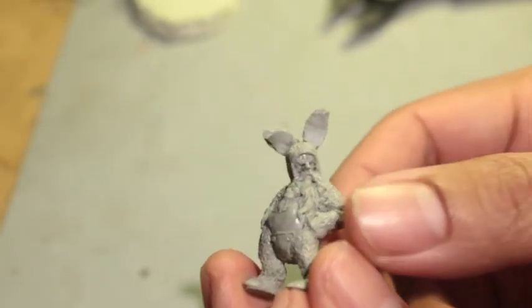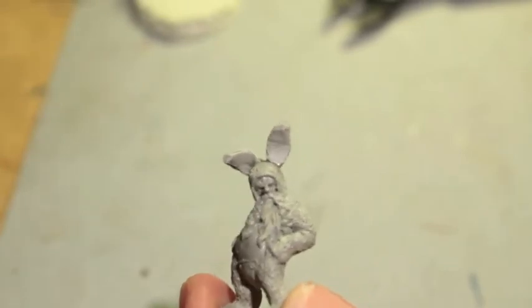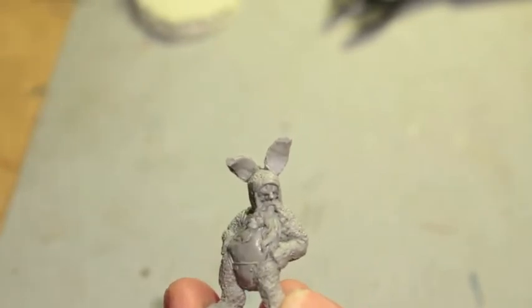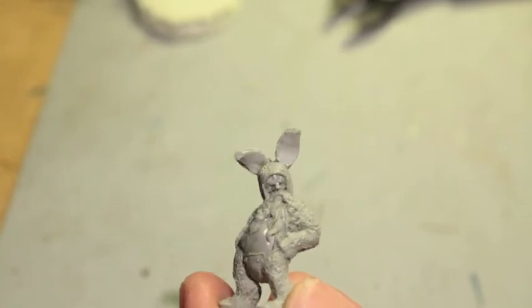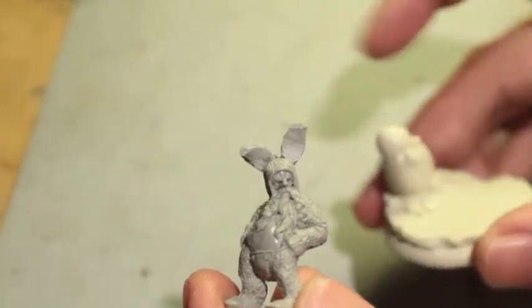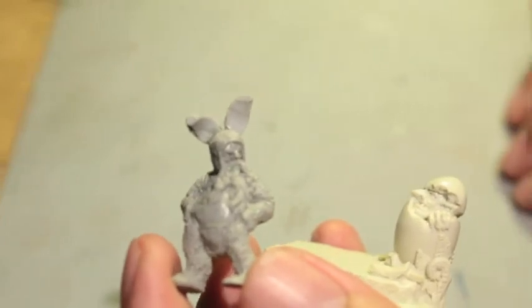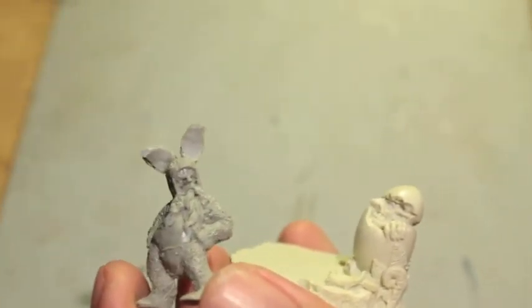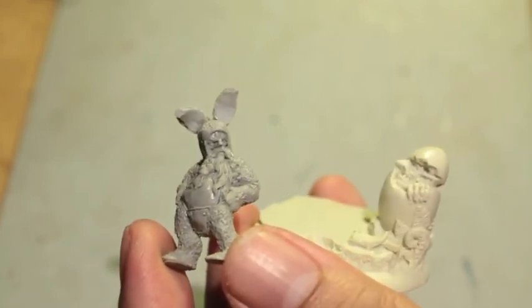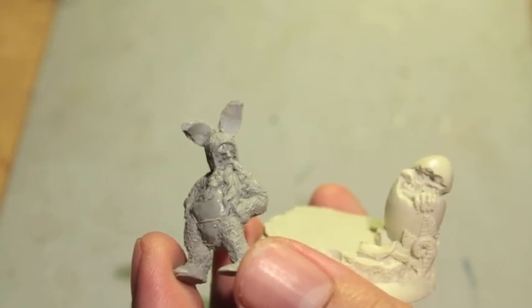And there you have it. Not much of a build video since we're just clipping and gluing on the ears, but make sure you do a good dry fit before you start. I love this figure — it's going to be so much fun to paint. Thanks for watching everybody, hope you enjoyed this little unboxing. Cyborg Miniatures — go check them out. They might have something weird, quirky, or just a little bit off the beaten path that you'd like to purchase. Thanks for watching.